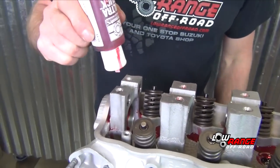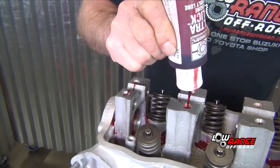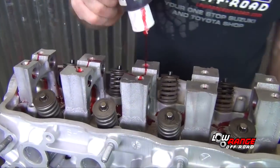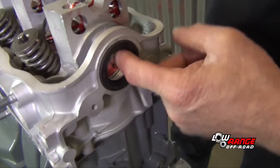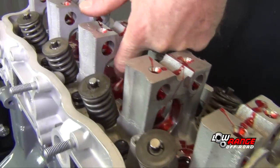Next, apply assembly lube to all five cam bearings. This is done best by letting it run through the rocker shaft screw holes. Evenly distribute the assembly lube on each bearing surface using your finger.